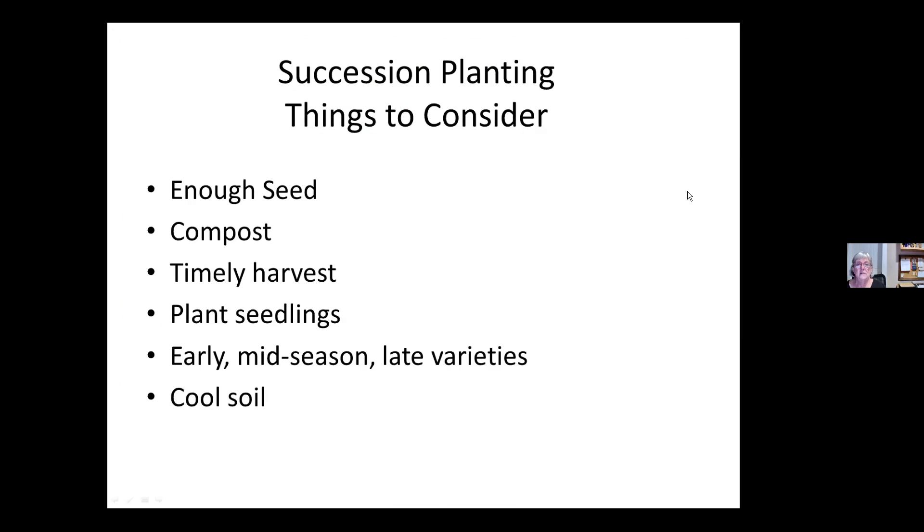The other thing to consider is succession planting — that means when one thing is finished, starting another, and that's included in the square foot gardening method too. The things to consider if you want to do succession planting: you need to have enough seed so you can continue to grow things throughout the season, not just enough to plant in May. You need compost nearby because you're never giving the soil a chance to recover — you have to keep adding as you take one thing out and put something else in. Timely harvest is important: if it's pretty much past its best, pull it out and put something new in that will give you a good harvest a couple of weeks down the road.